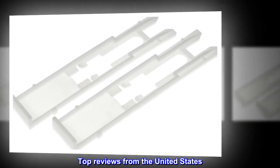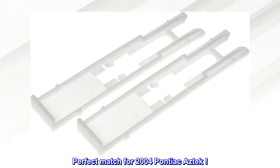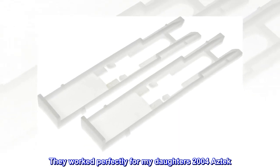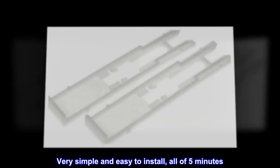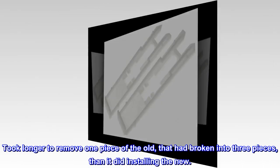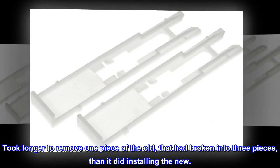Top Reviews from the United States. Perfect Match for 2004 Pontiac Aztec. They worked perfectly for my daughter's 2004 Aztec. Very simple and easy to install, all of 5 minutes. No difference from the original. Took longer to remove one piece of the old, that had broken into 3 pieces, than it did installing the new.